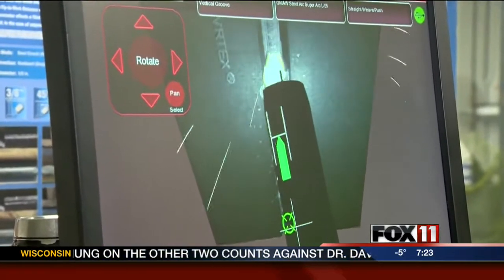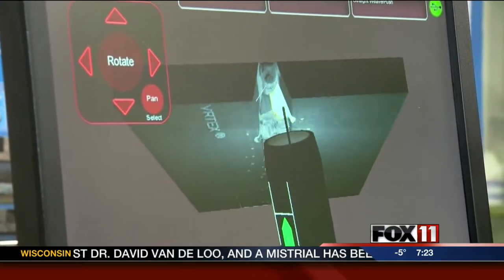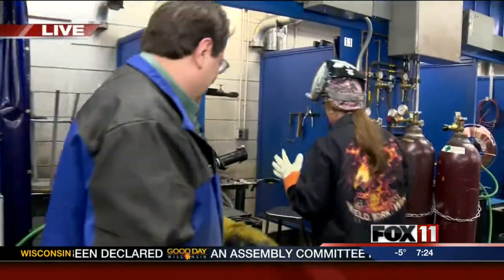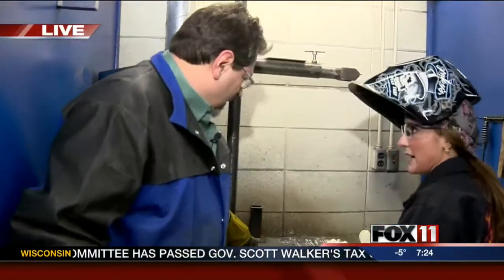I tried my hand at the virtual welder because we're actually going to go into the lab right now and I'm gonna try my hand at some real welding. Can I have a cheer team? Will you guys cheer for me if I do really well? Okay, let's go. So we're gonna walk in here — just tell me really quick about this setup that we have in here, Jeff, for a student that's learning what to do right now.